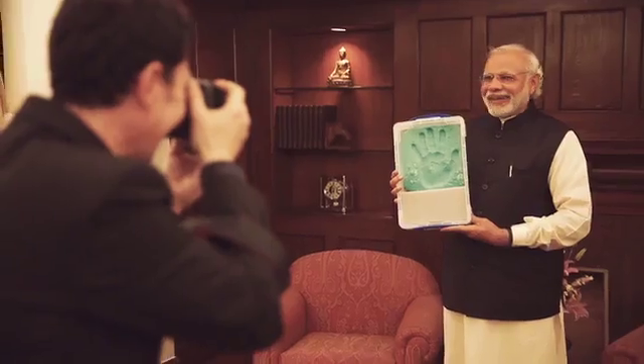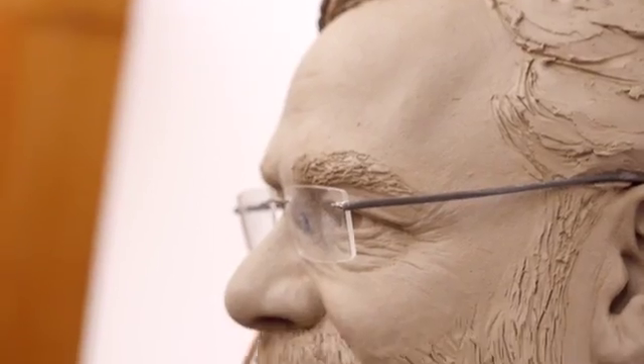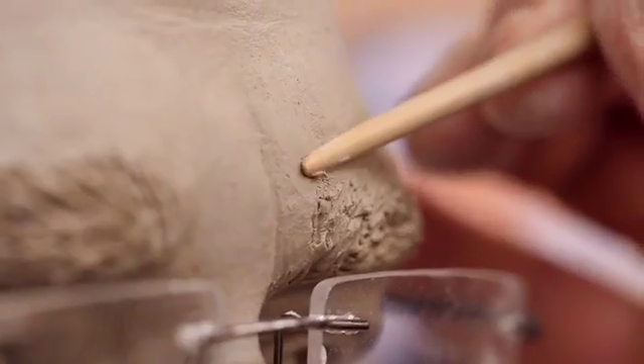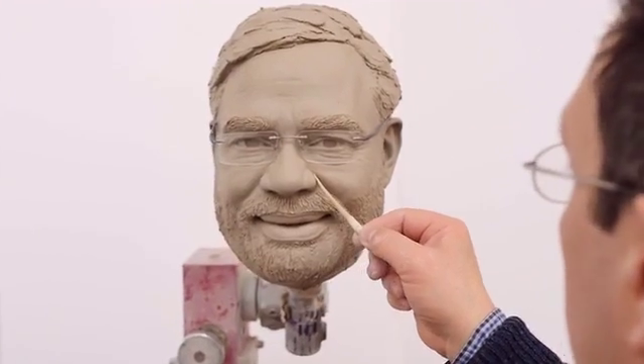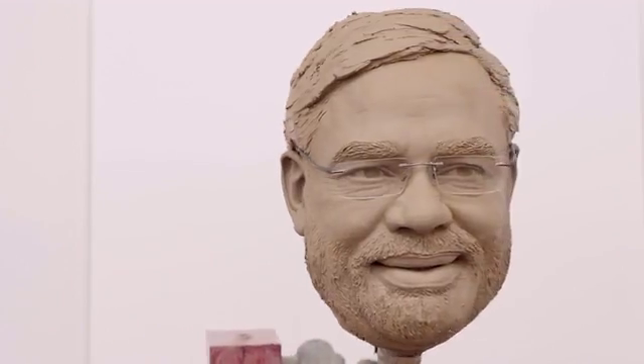All the information is taken back to London where the sculpting process then begins. The head sculptor gets around six weeks and the body around four weeks, and they use this time to make sure every detail is replicated in the clay using all the photos taken from the sitting. The head is then sent to moulding.